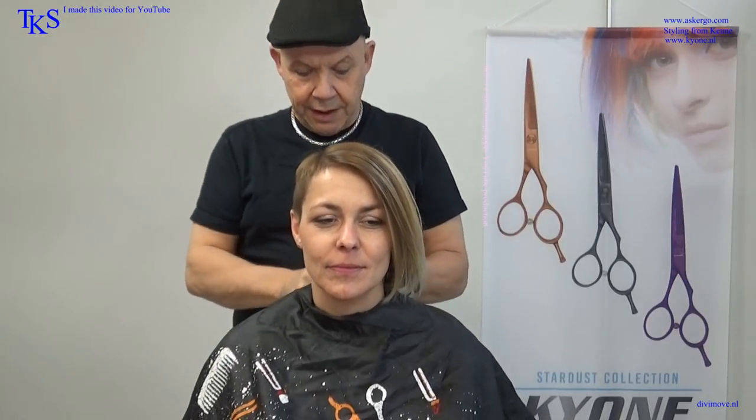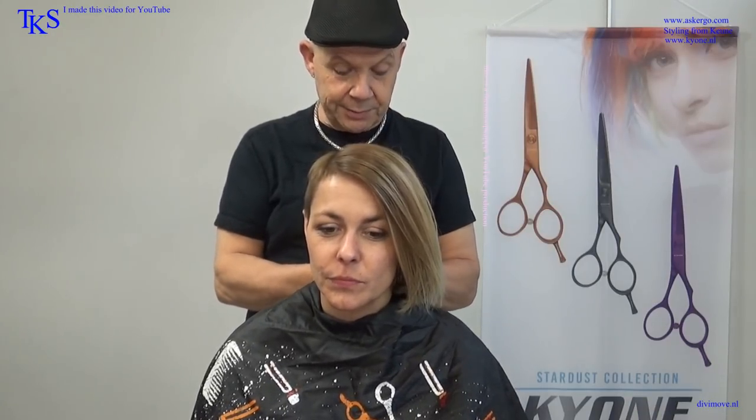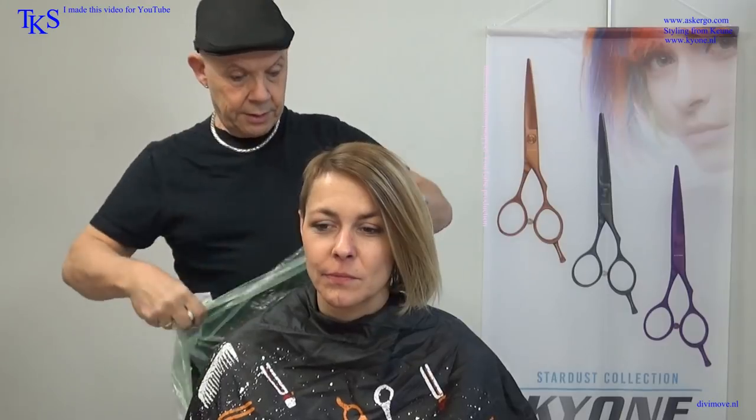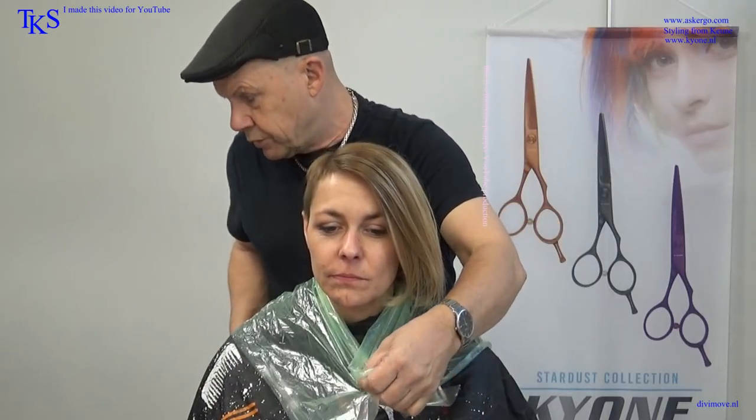Hello friends, you couldn't do Danique's hair again. Now I start of course with protection because I want to start with balayage, so I have to put on protection for coloring. I made her a green bleach — it's something that's not on the market yet, but it works very nicely because she has a lot of red tones in her color. And I'm going to use plastic foils to create it.